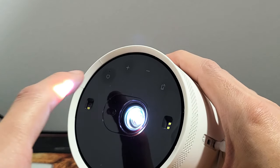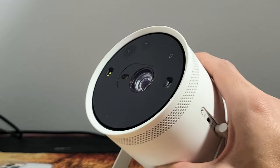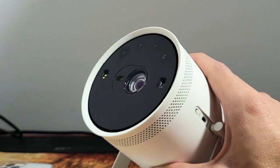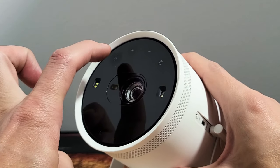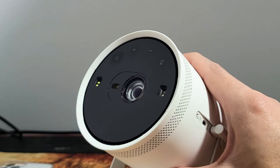So if you want to turn it off, just tap the power button right there and wait for it to turn off — give it a few seconds. Then if you want to turn it on, just press and hold the power button for about two seconds, then let go and it should turn back on.